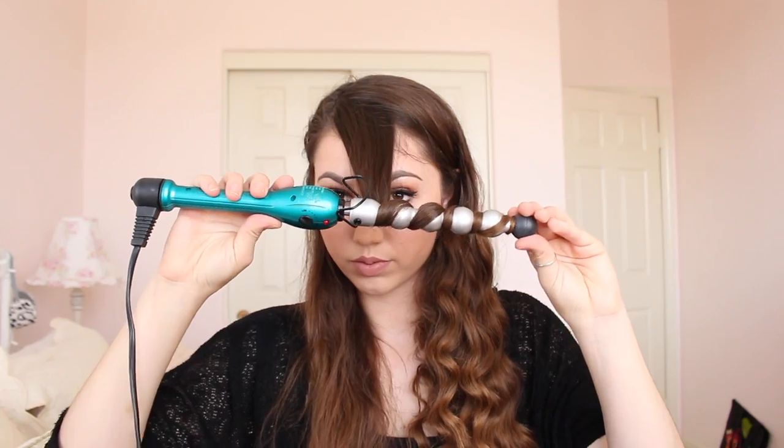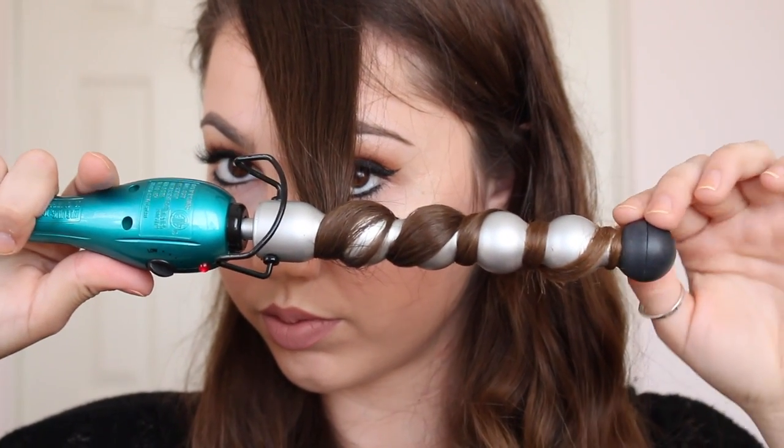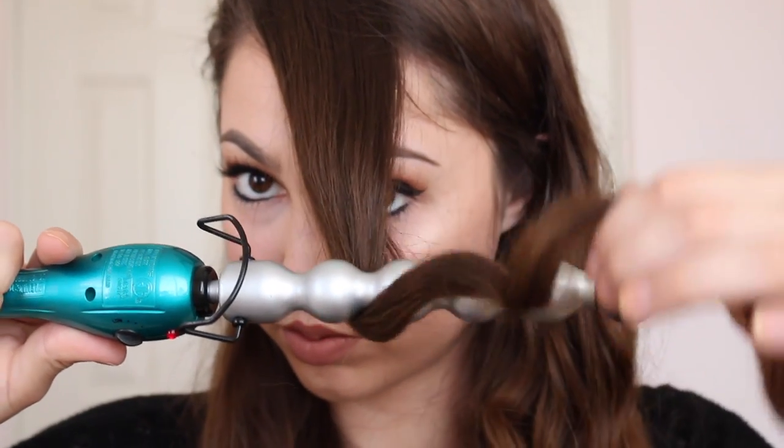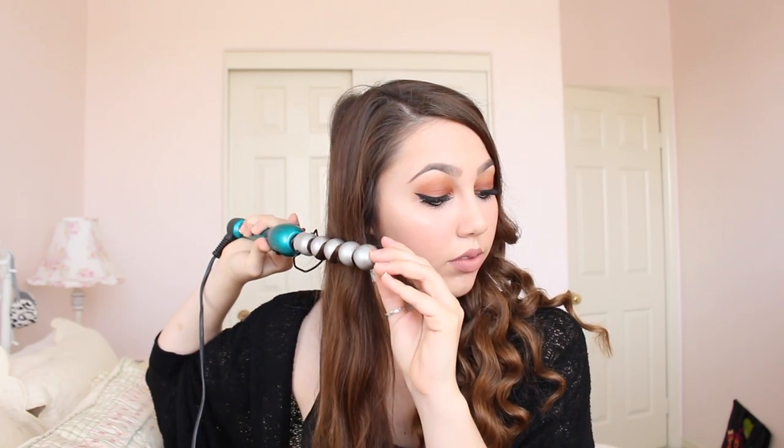I'm curling away from my face on both sides to really make sure the curls frame my face without curling into it. I went back and redid that first piece — I do this pretty much every time, and the second attempt always turns out perfectly. I zoomed in so you can see a close-up of the hair on the wand and how I slowly unwrap it. Sometimes the hair gets stuck on the end, but you just pull it off. Then it was time for the other side.